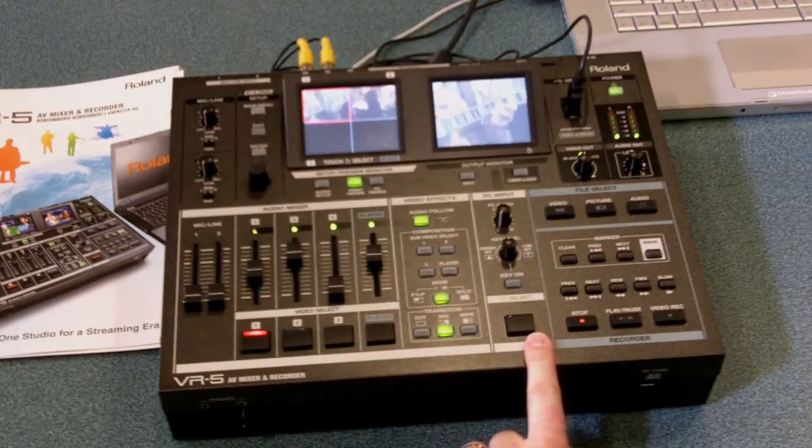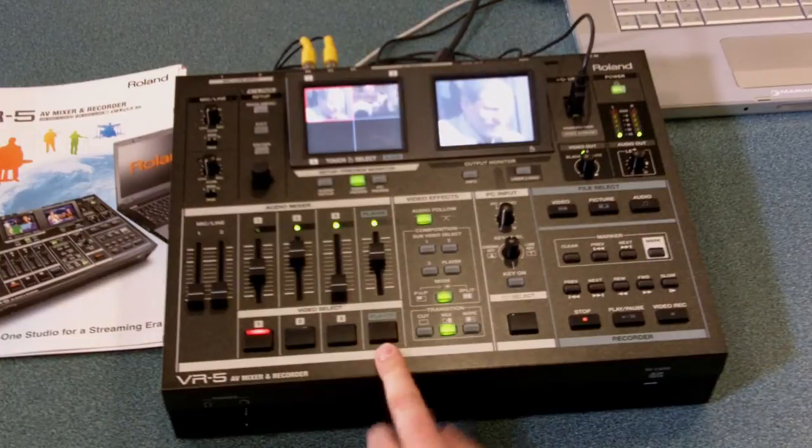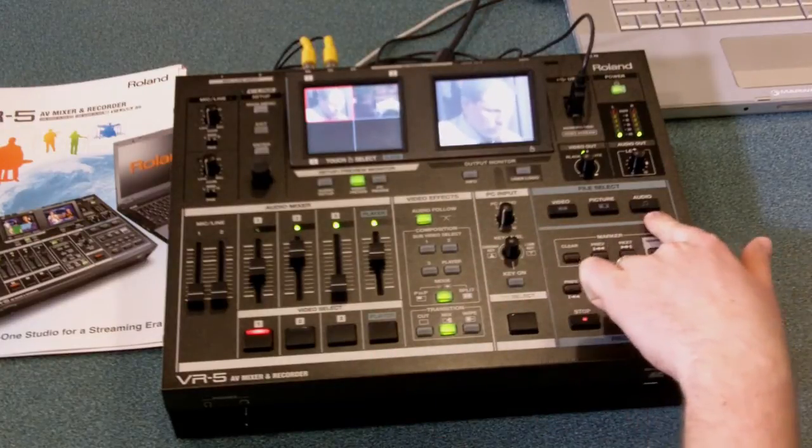There's a computer input that comes in VGA, as well as a built-in player that plays video, still images, and audio files.